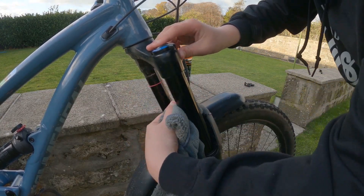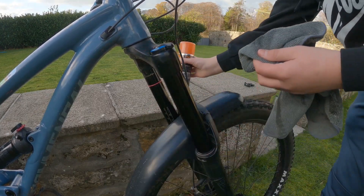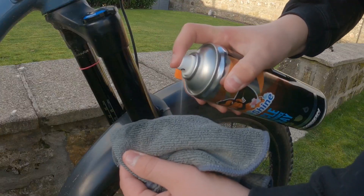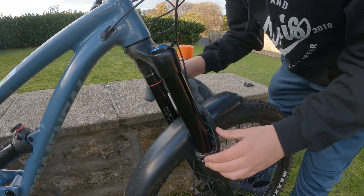Then you're just going to wipe it on the fork stanchions, going through any dirt on both sides. Add a little bit more for the other side and wipe it on there like so.